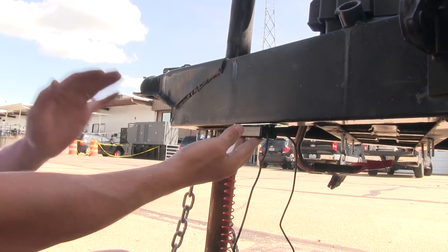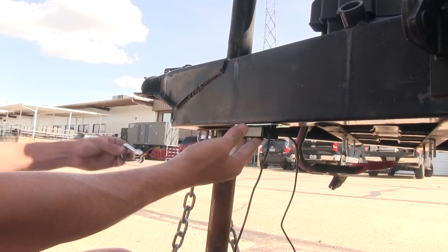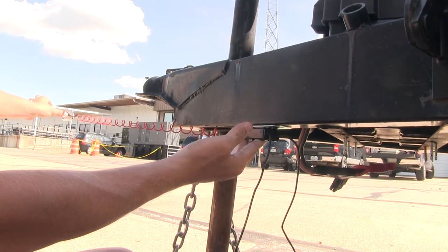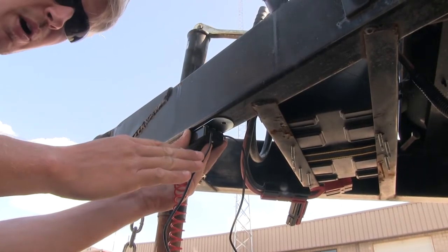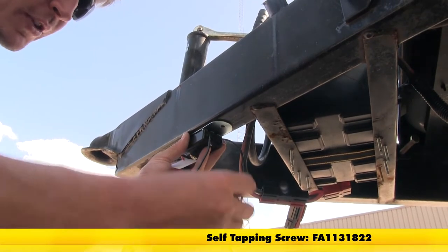Now you can set your breakaway switch in place where you want it. You'll want to be sure you have enough room to connect your breakaway to your vehicle. To get it mounted, you'll have to provide your own hardware. We recommend using a self-tapping screw.